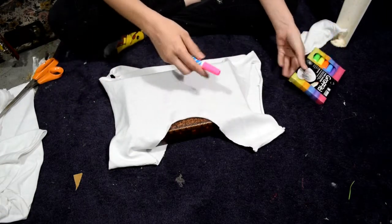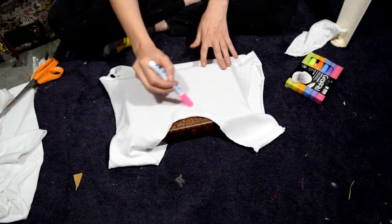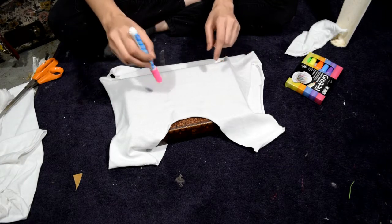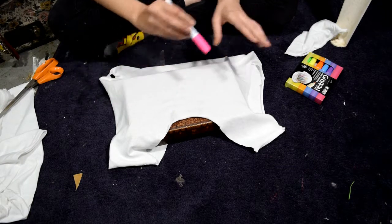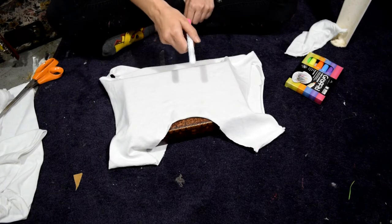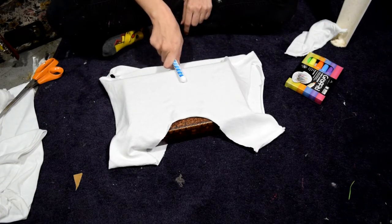So now we're going to take the graffiti markers - I'm using the pink - and I'm just going to draw it out, 'Get Jinxed.' Hopefully I can get it right the first time because I only have one shirt, and I'm just doing it how I see it in my head, so hopefully it'll come out right. Let's draw on this - first time's a charm, hopefully. We'll see how this goes.